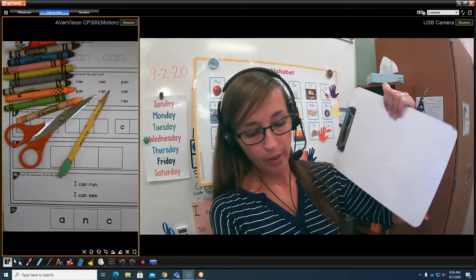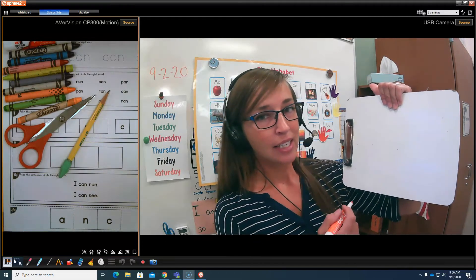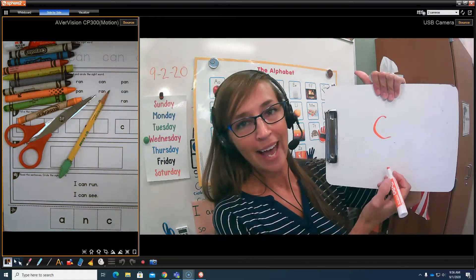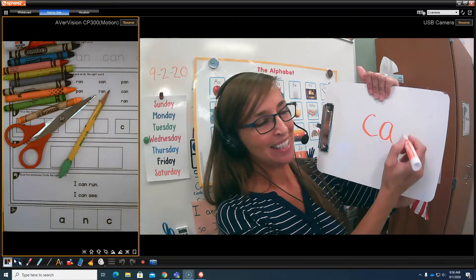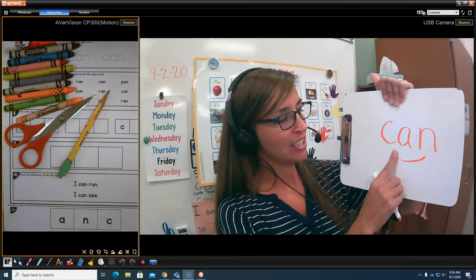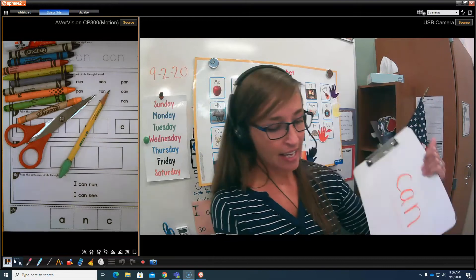I am going to write it on my whiteboard. Are you ready? C... A... N... Can. Very good! I can read and write the word can.